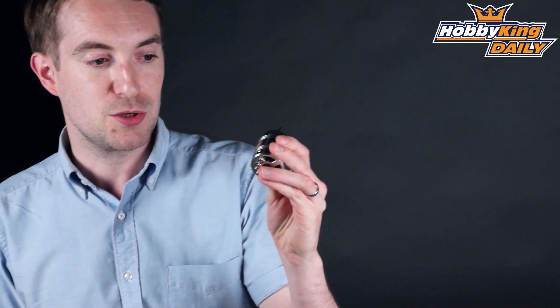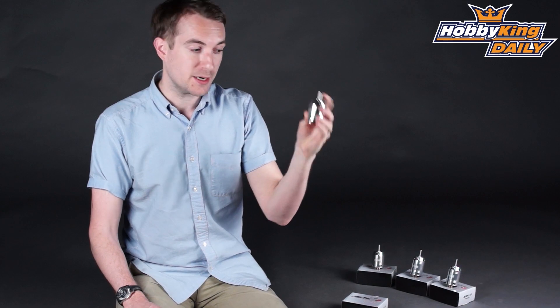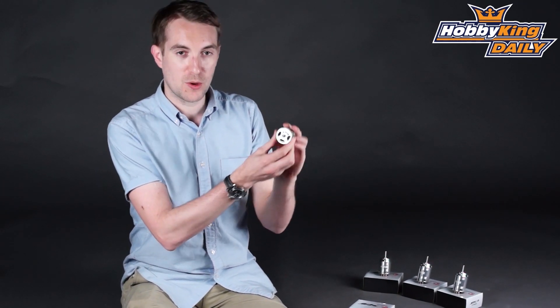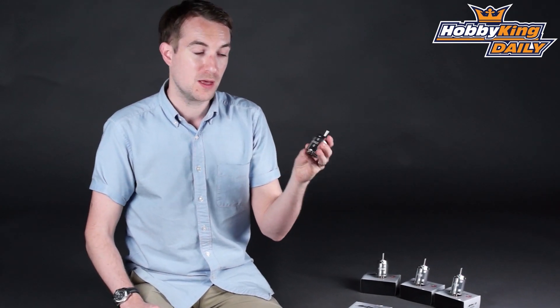Now these very nicely made units — there are currently just four in the range, but that range will be expanding. It looks like an in-runner, but it is in fact a canned outrunner. Inside this can there is actually an outrunner, and it makes for a very powerful and very compact power system.